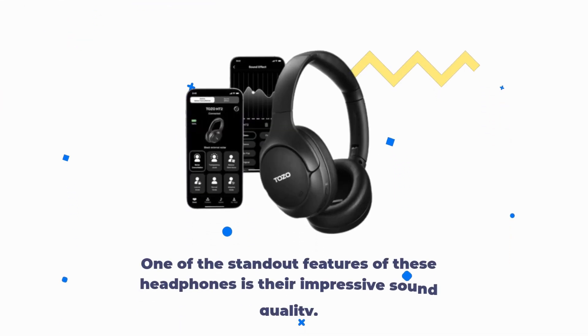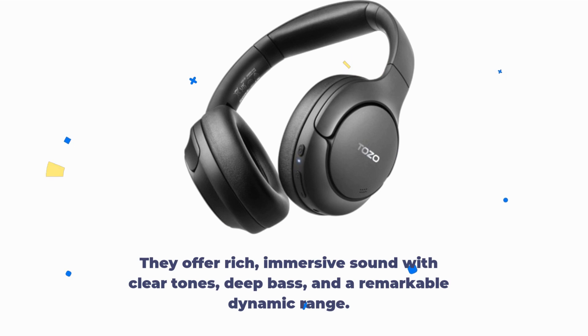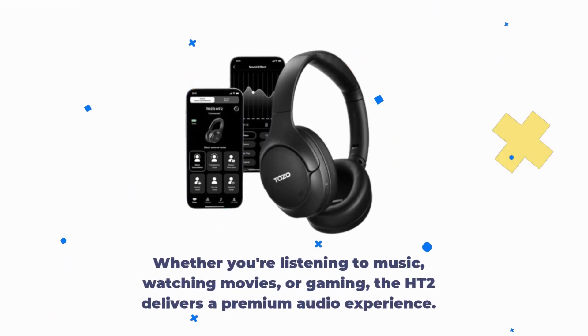One of the standout features of these headphones is their impressive sound quality. They offer rich, immersive sound with clear tones, deep bass, and a remarkable dynamic range. Whether you're listening to music, watching movies, or gaming, the HT2 delivers a premium audio experience.